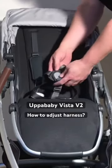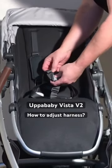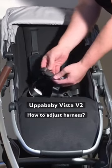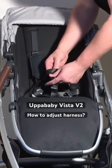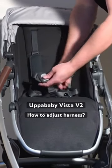Looking at the harness, in order to open it up you're going to want to press this button in the center, and that will release out the side buckles. You can just pop them back into place like that.